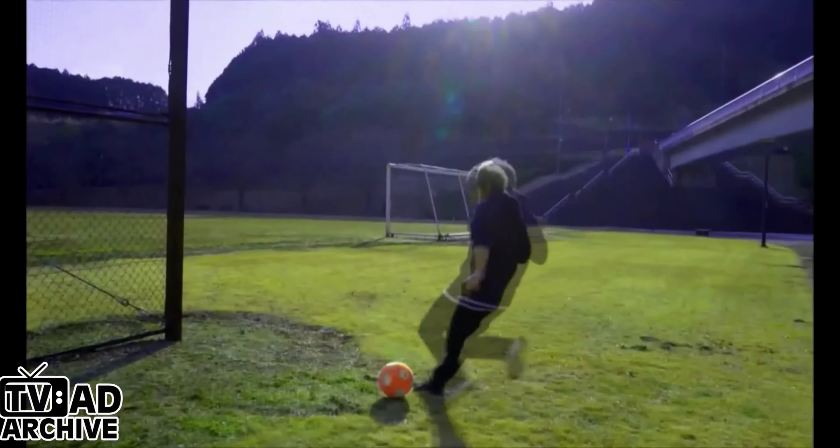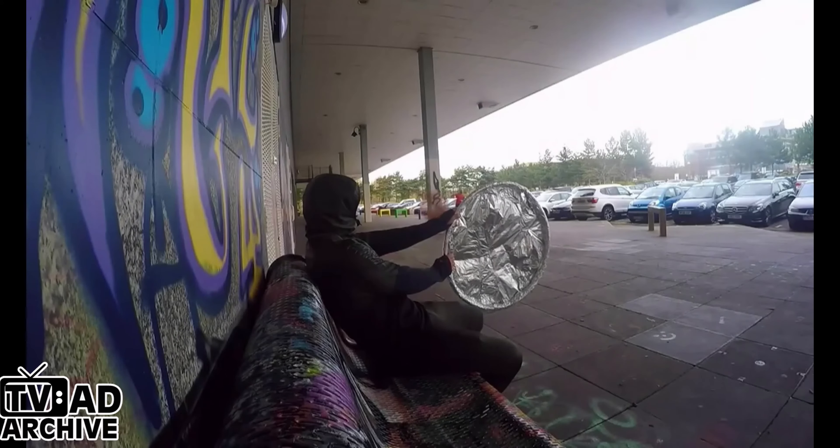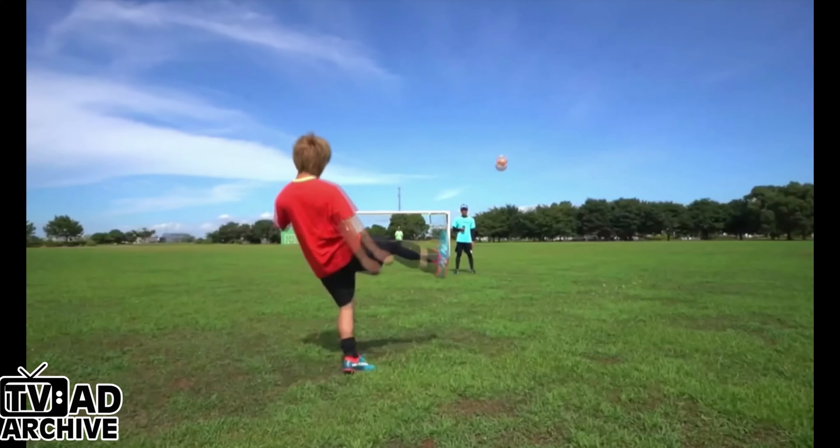Check these guys out. Kicker ball has now gone global. People from all over the world are getting on the big curve bandwagon. And there are thousands of videos online. Now let's see what kind of awesome trick shots you can do.